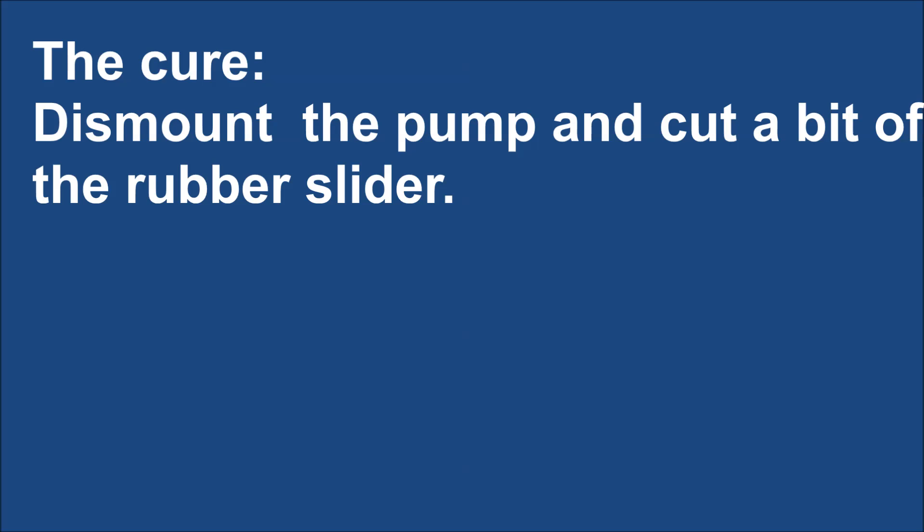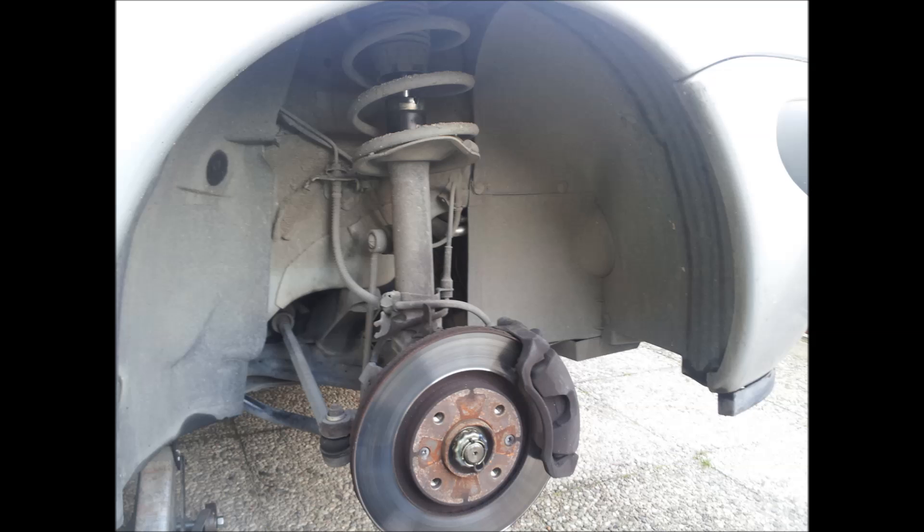The cure? Dismount the pump and cut a bit of the rubber slider. The pump is located behind the right front mudguard.